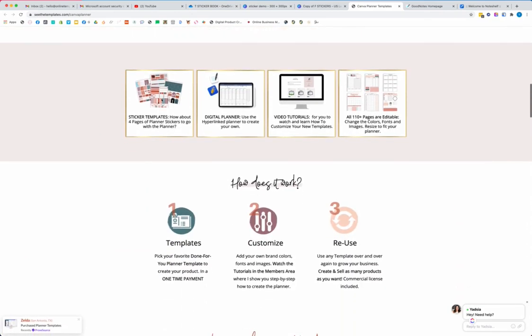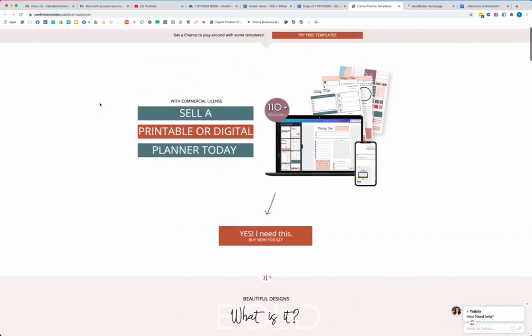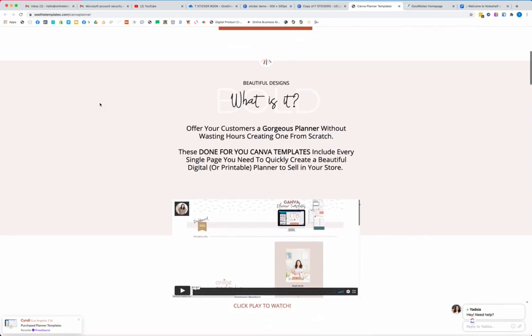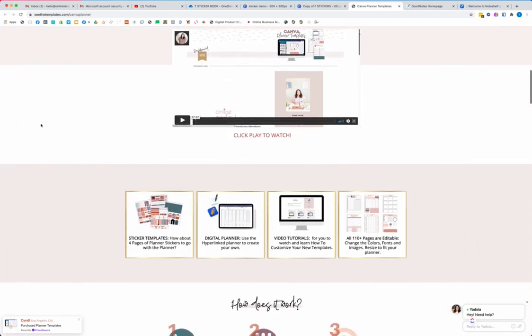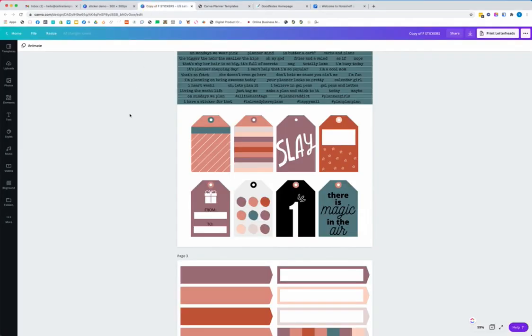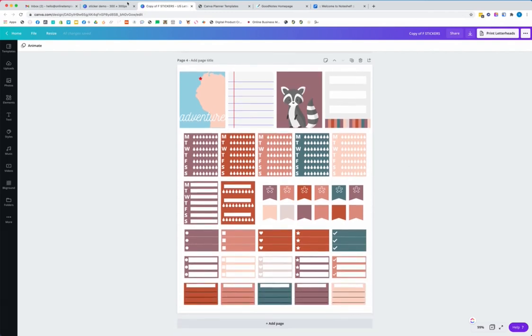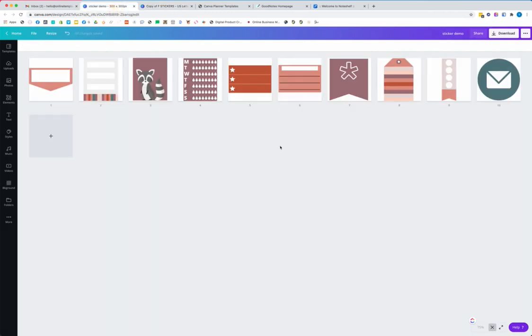If you scroll down, you'll see it comes with four pages of stickers that you can use either for printables or to sell as digital stickers as well. I'll share that link. But for now, let's go back. We have four sheets of stickers and I randomly selected a few and put them in a different Canva file.